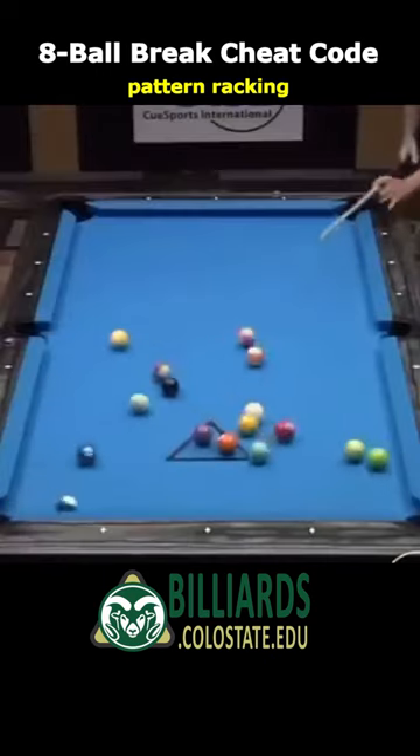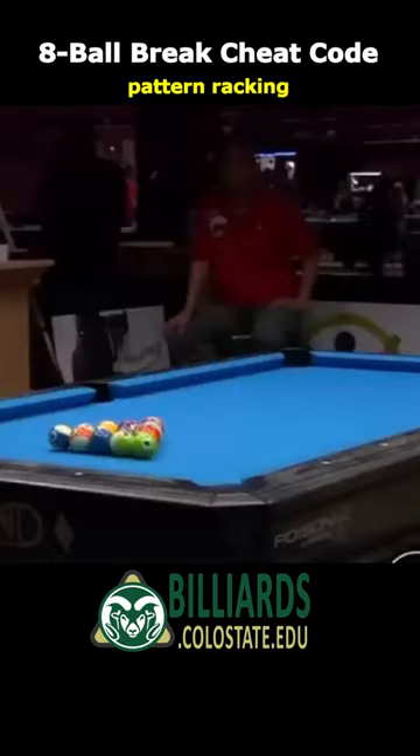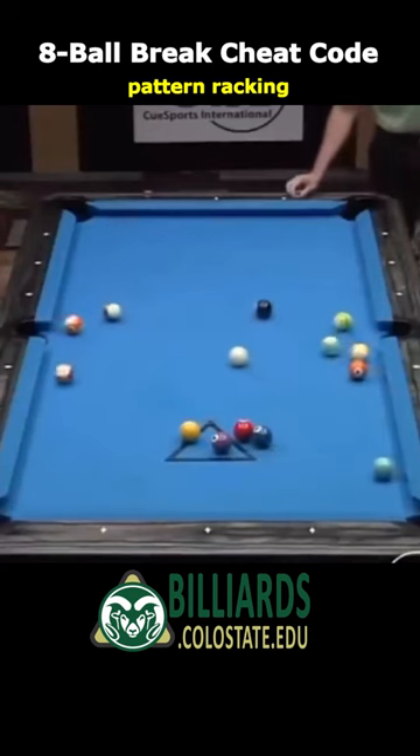Here, Corey switches the stripes and solids to mix things up a little, but the approach is the same. Isn't it amazing how well this approach works? Too bad it's illegal under standard rules.